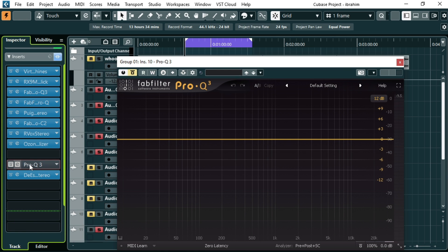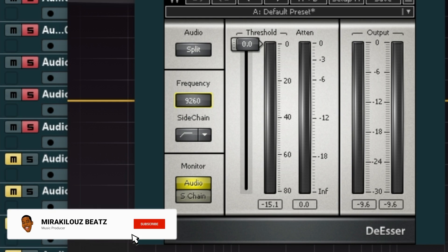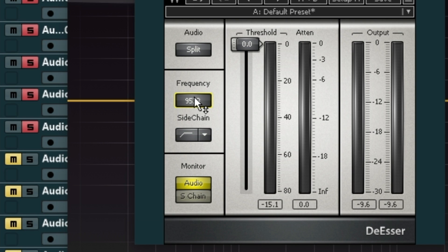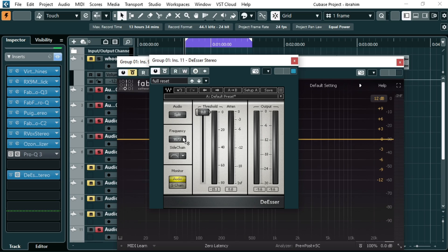I won't do anything on the FabFilter — I just used it as an analyzer. After seeing that the problem lies between 9kHz and 10kHz, I'll set my frequency on the DS-R to 9.5 kilohertz. I'll set the sidechain to bandpass so it will only affect those 9 to 10kHz parts. Let me play the vocals and try to fix that harshness.